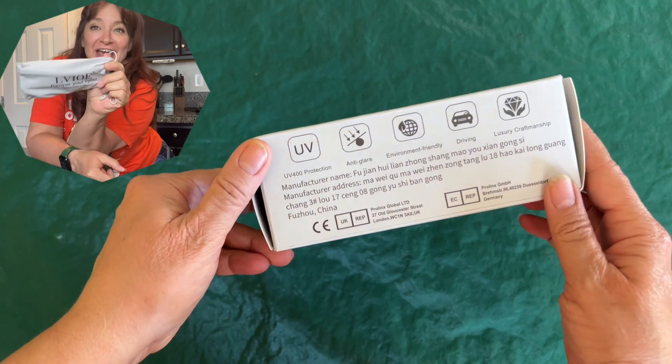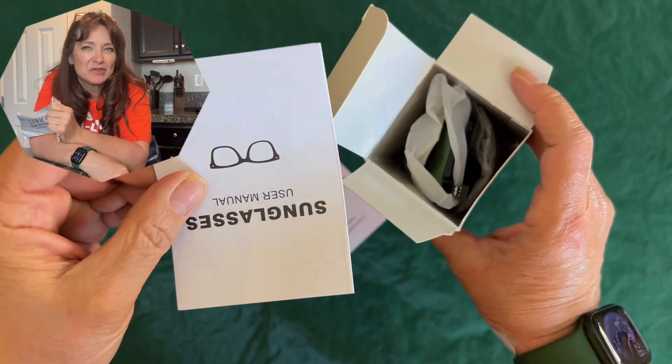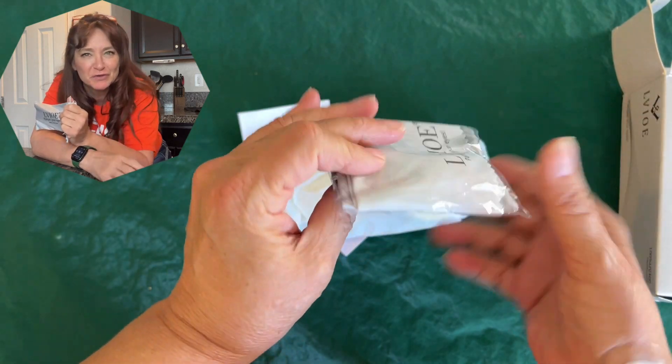These sunglasses are a ton of fun. Cat eyes and oversized for a real vintage look — even a bit of the old Hollywood style. I picture these with like a giant big stylish retro scarf. So fun.